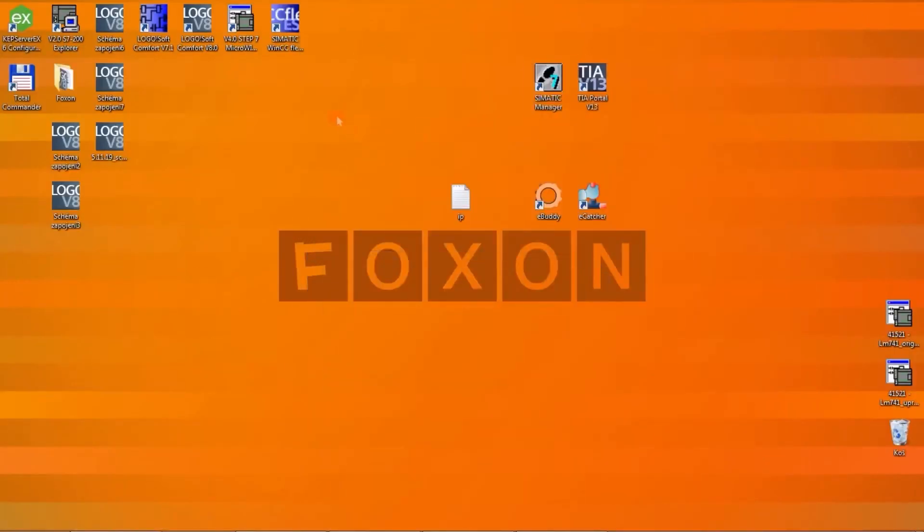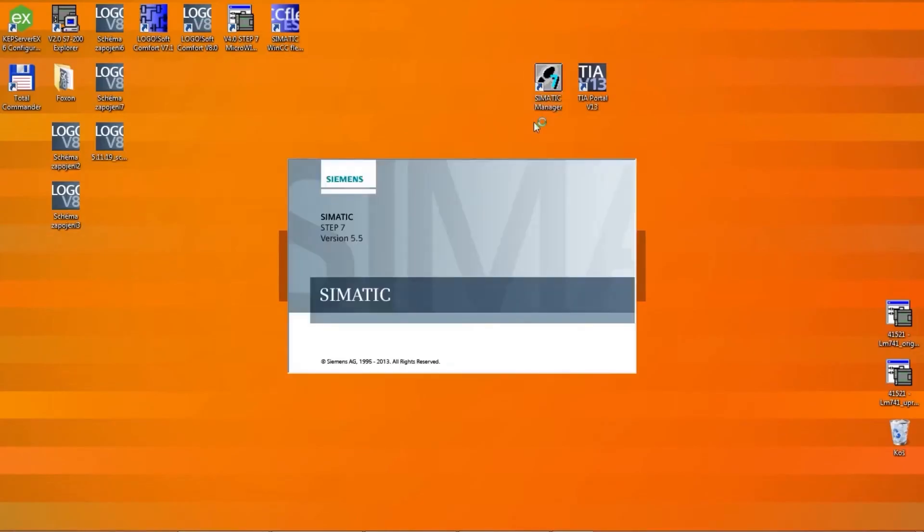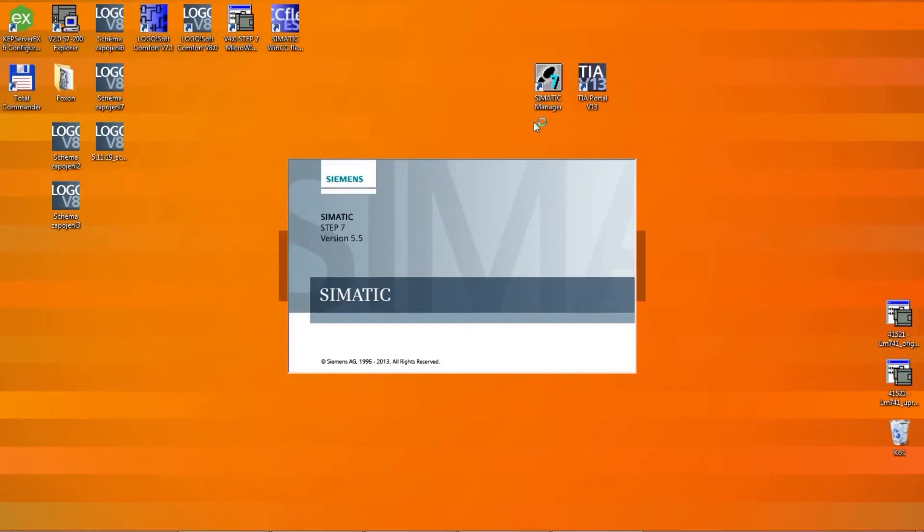Let's go to the Step 7 program. At the beginning of this test, we downloaded drivers from the website for the programming adapter ACO Netlink Pro Compact. These are drivers for the PG/PC interface of the Step 7 program. Let's configure it now. Go to Options, Set PG/PC Interface.